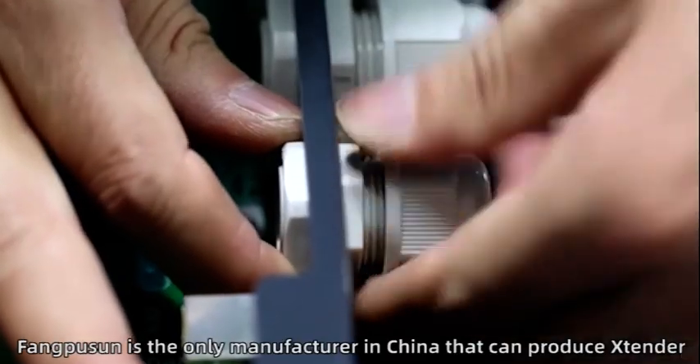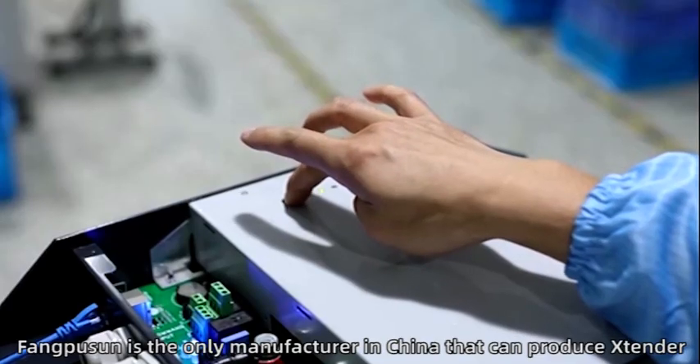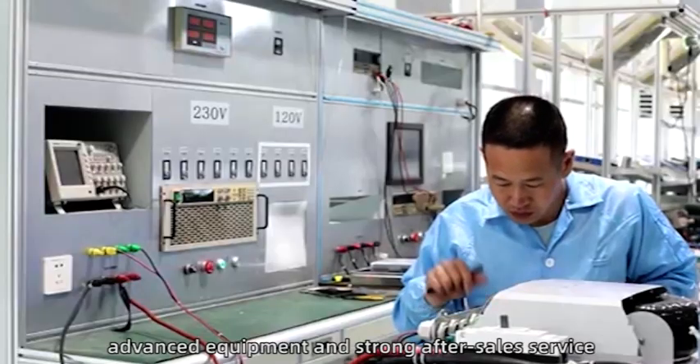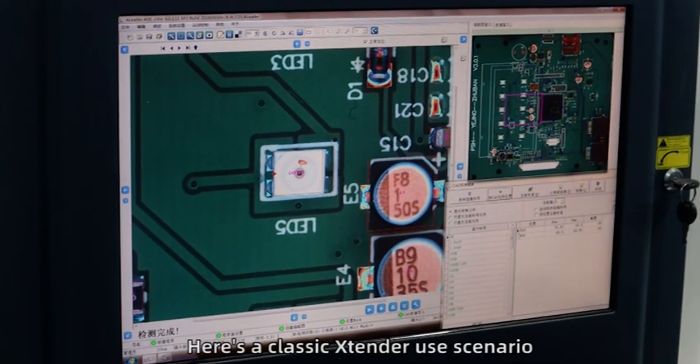Fangpusun is the only manufacturer in China that can produce the Extender. We have excellent engineers, advanced equipment, and strong after-sales service. Here's a classic Extender use scenario.